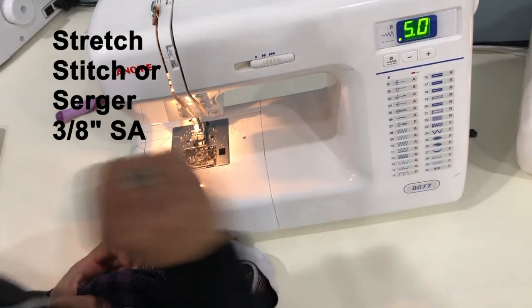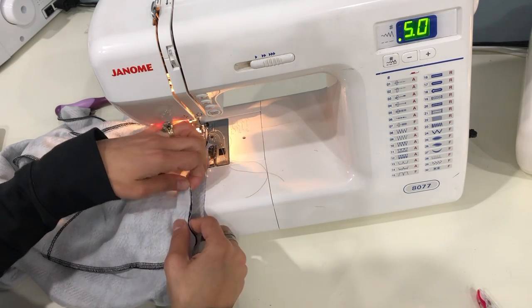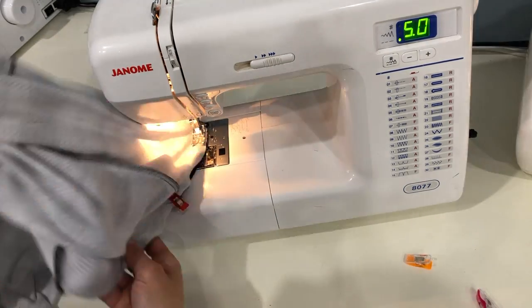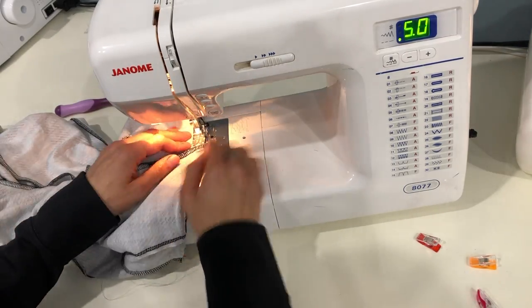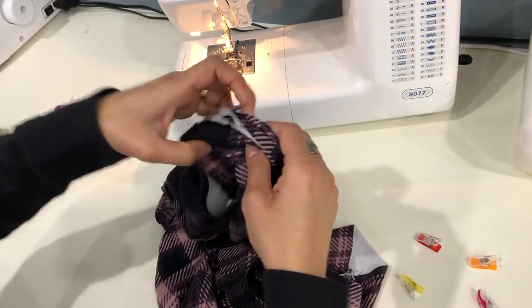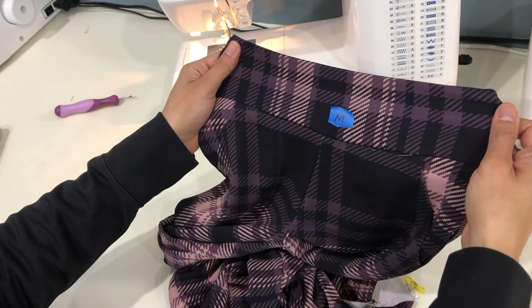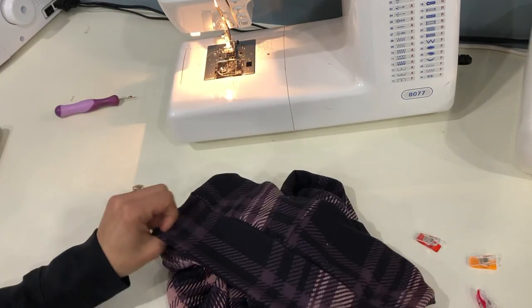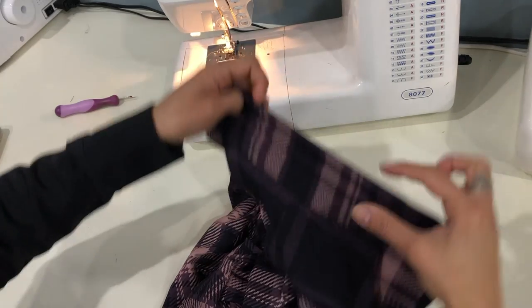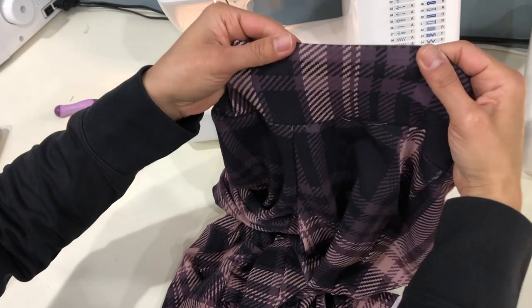Attach the waistband to the pants using a stretch stitch or serger at a 3/8 inch seam allowance. I always baste my waistbands on first — do not stretch the fabric on the pants at all. Instead, think of it more as pressing it so that it lays flat versus pulling on the waistband. Turn everything right side out and check to make sure your waistband looks good — no bubbles, no holes where any of the layers fell out of your stitch. If you look at the very top of the waistband on the outer, it's nice and smooth with no visible seam, but on the inside the seam is rolled inward just a little bit, which makes the outside of the pants look really nice.